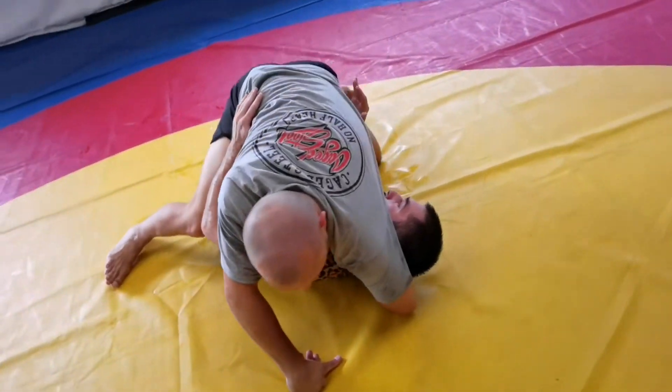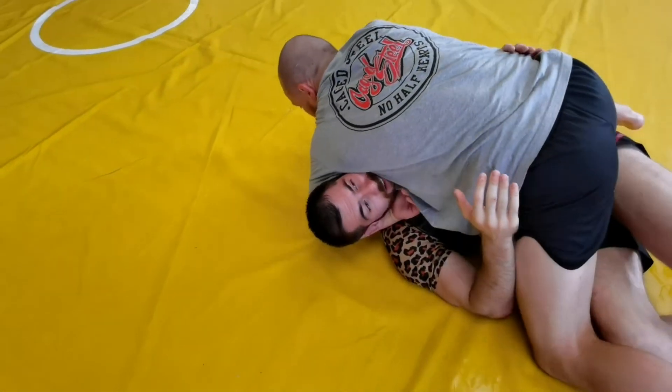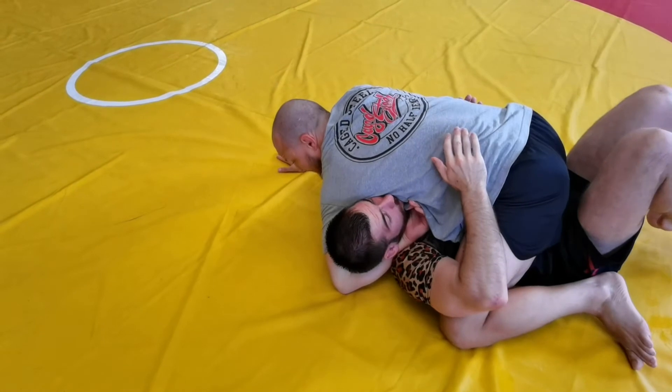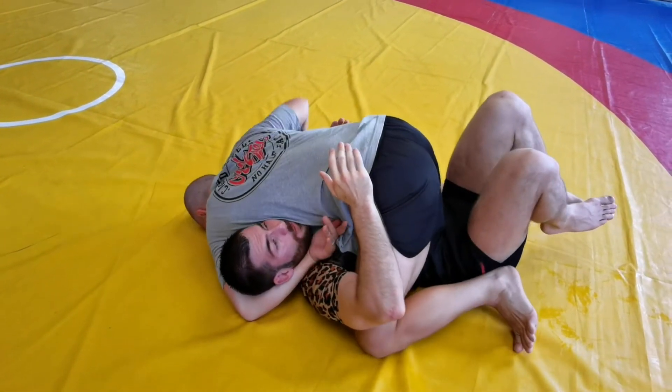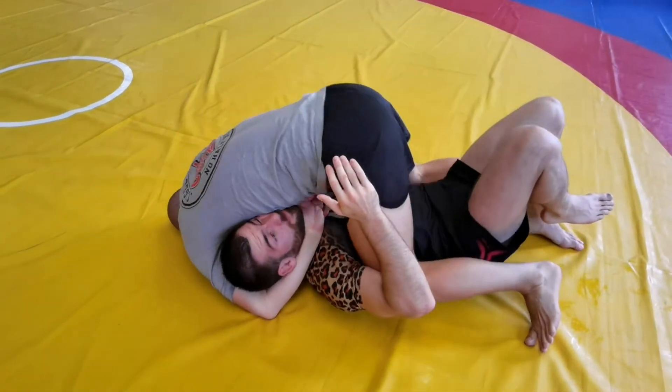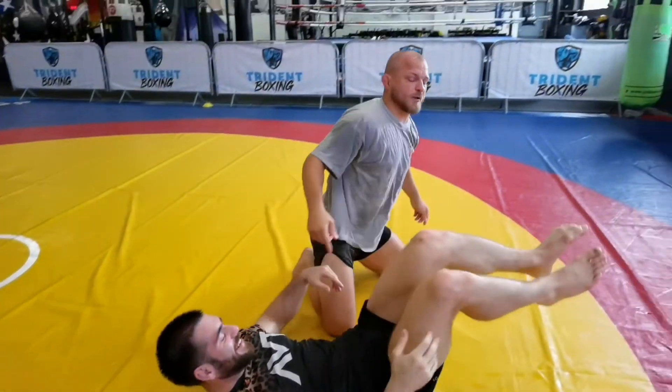Around here I'm already fishing for this guillotine. So I can go single-arm guillotine by going flat — I've got a posting arm, elbow pinches back, and I arch back into it. Or head planks, hips come up, and I elbow. Two guillotine finishes.